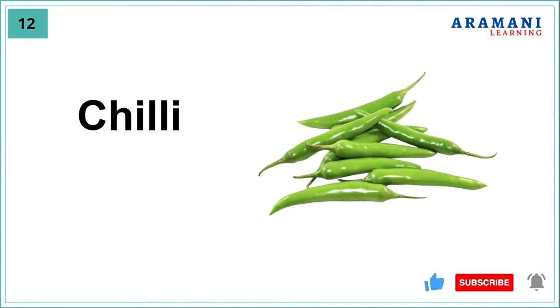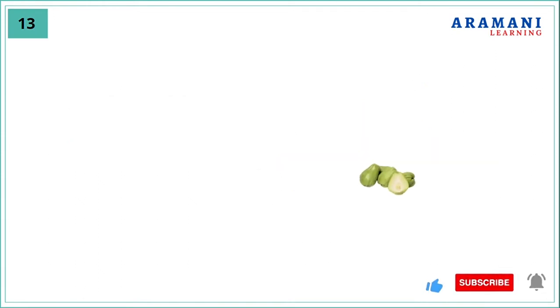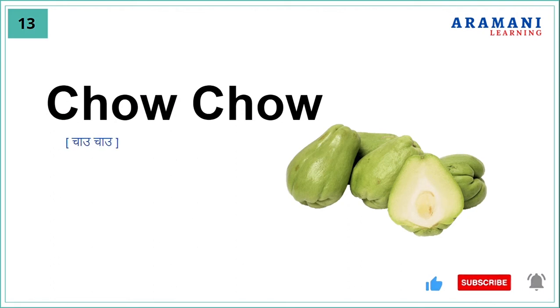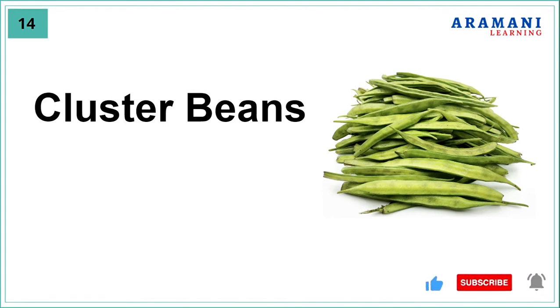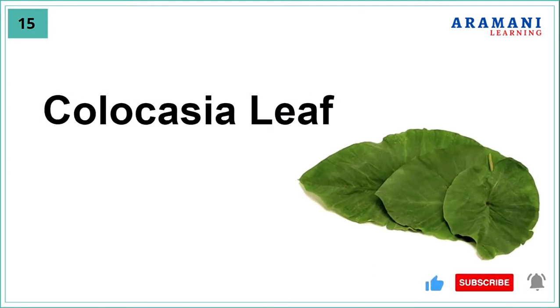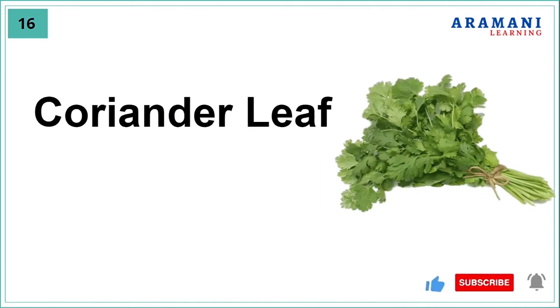Chili, chow chow, cluster beans, colocasia leaf, coriander leaf.